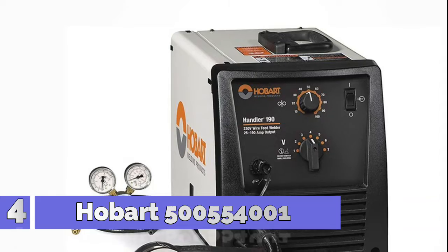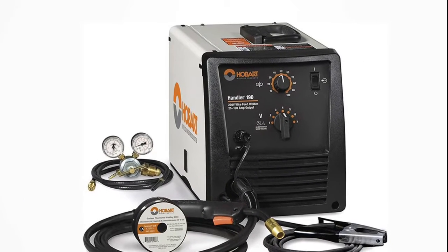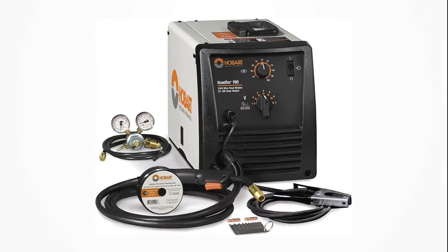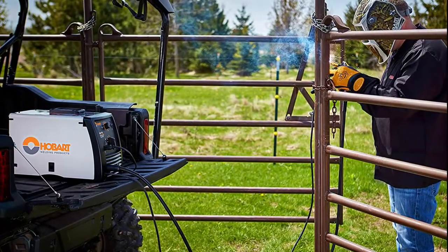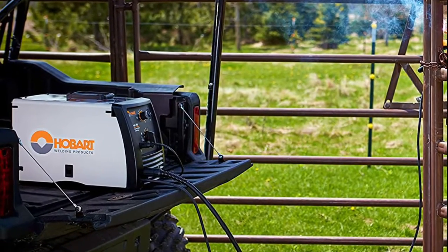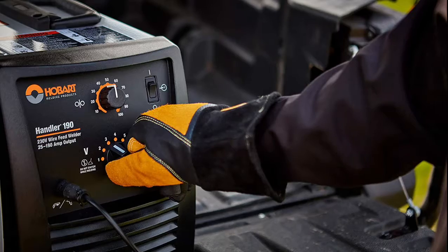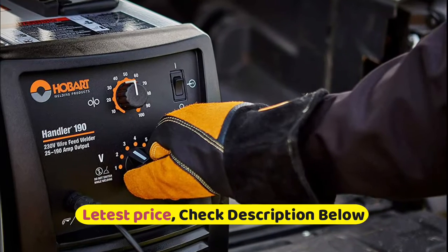Number 4: Hobart 500,554,001. Welds 24 gauge to 5/16 inches steel in a single pass. Powerful and professional results. Operates on 230V power, 25 to 190 output amperage, 7 voltage selections, enhanced magnetics and infinite wire feed speed control. Offers easier fine control of the output parameters for improved arc performance with less spatter.